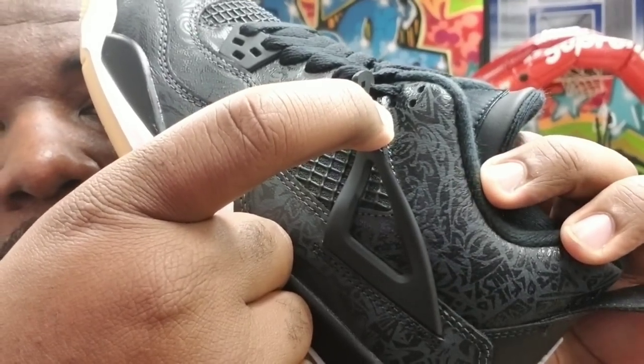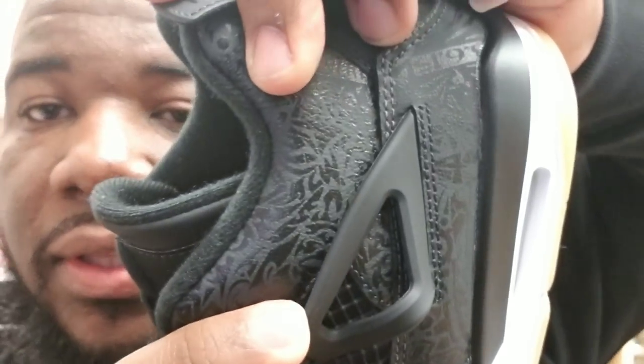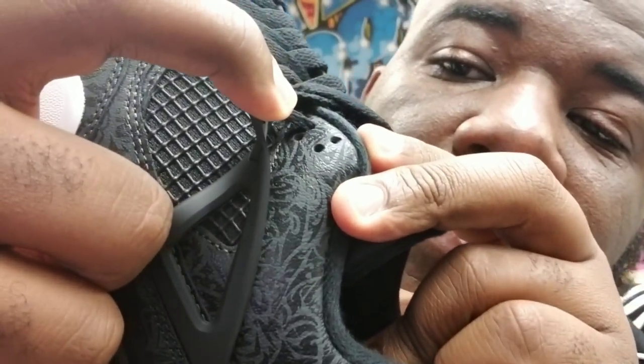There's something detailing these shoes that you got to pay attention to. If you look closely — and I'm gonna try to come in so you can see it — on the design you can see the Jordan face. Yes, the designs make a Jordan face. You can see the ears and the face — the designs turn into a Jordan face.